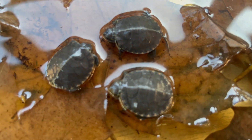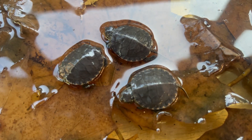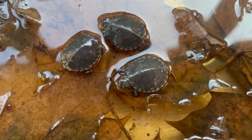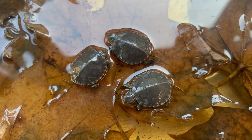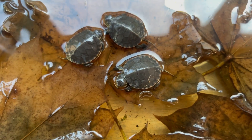Cute little baby painted turtles — we're going to be releasing them soon. We're going to be putting them back right in the general area where their mother was hit by that vehicle.